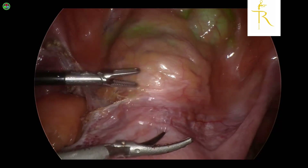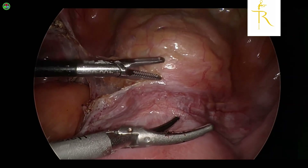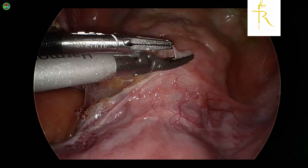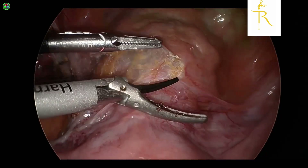As you can see, you can see a bit of tinge or a hue of the ICG already. Here we want to showcase how ICG can be used both for the anterior compartment along with the posterior compartment as well.